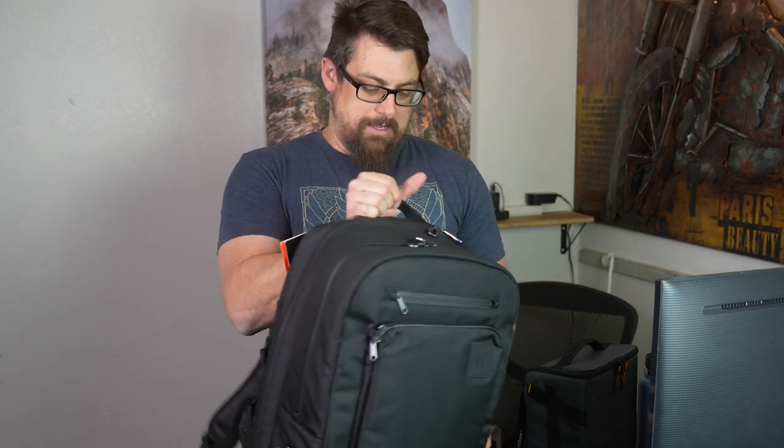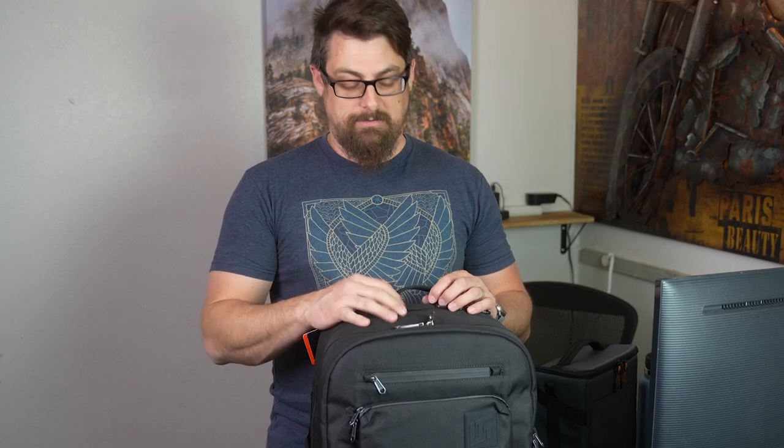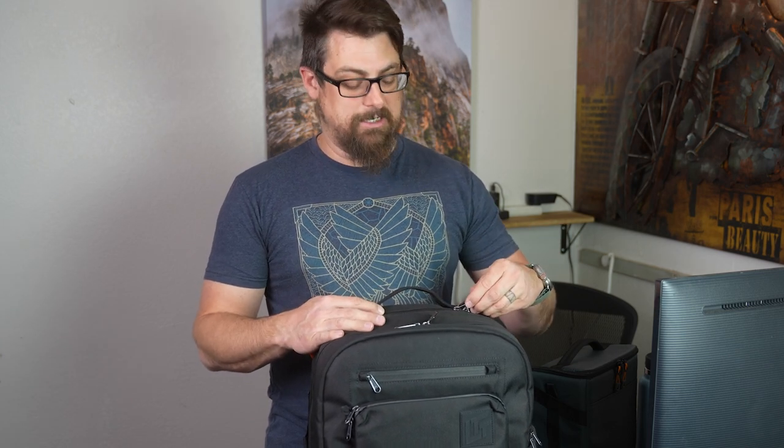I haven't had the bag a long time, but I've got to say I'm really happy with it. If you need any type of storage for what you're carrying, to me it's a great option. I really feel like it's going to serve me well. Maybe I'll do a follow-up long-term review sometime down the line, but I'm pretty happy with it.